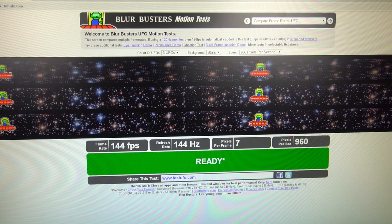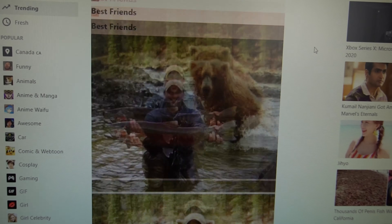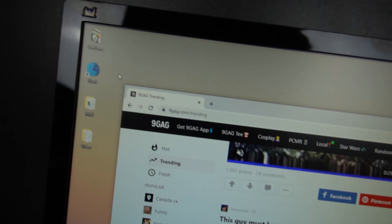Using this monitor even for basic day-to-day stuff is unreal. Everything is so smooth compared to 60Hz. It does make everything more enjoyable — browsing the web, scrolling on Spotify — everything just feels responsive.